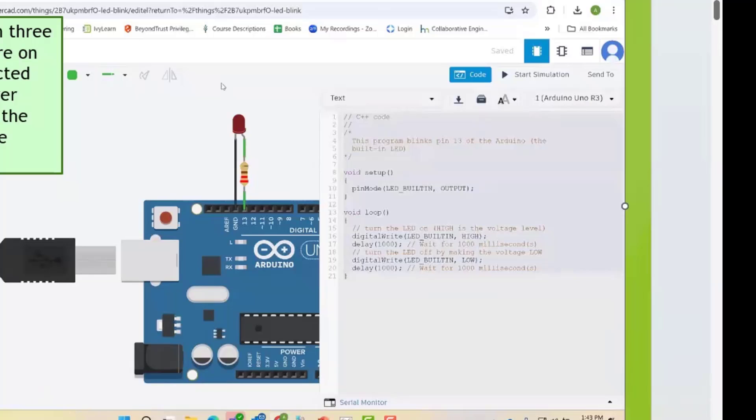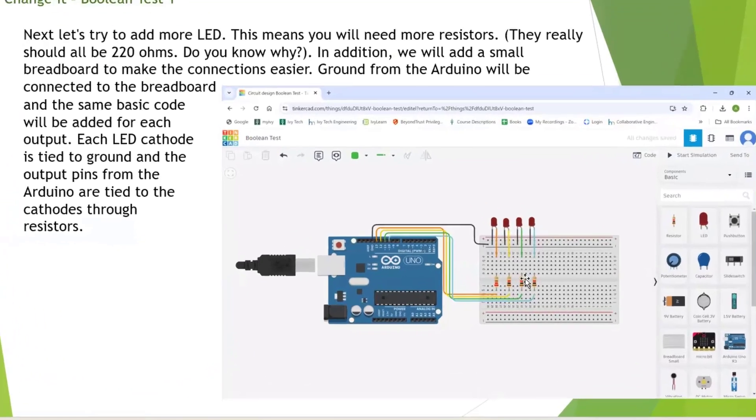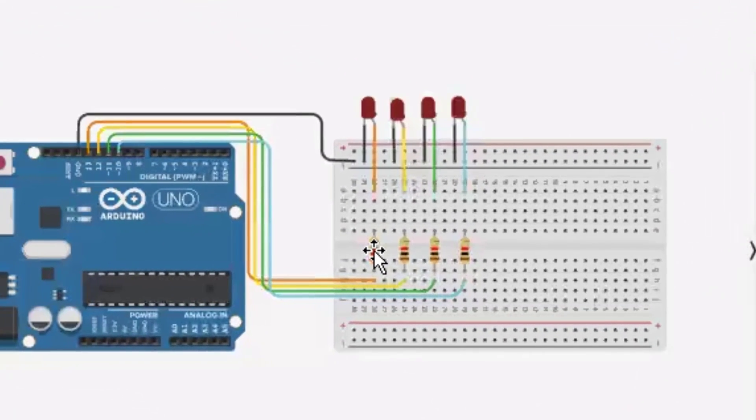That would be step one — see if you can do that. Step two is more advanced: the same code except repeated four times to turn on and off four LEDs. There's a design issue where I mixed 220-ohm and 1K resistors — these all really ought to be 220s — but it works with 1K as well.